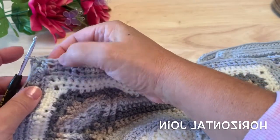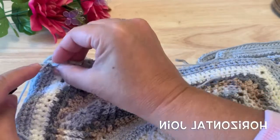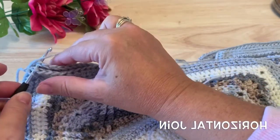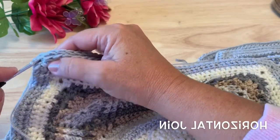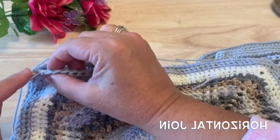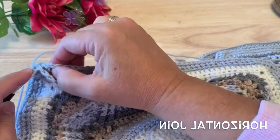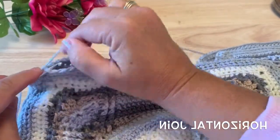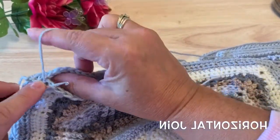Then we're going to single crochet in each stitch across — through both loops of the top square and both loops of the first stitch of the bottom square, pull the loop up, and single crochet. We'll continue that down the row, working through both loops of the stitches on both squares.